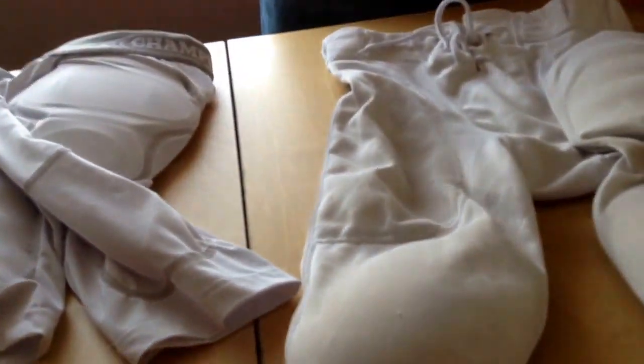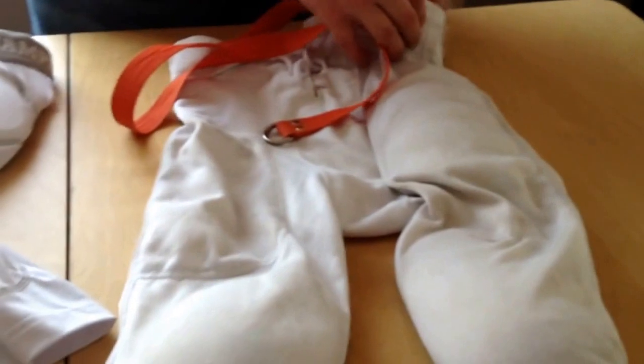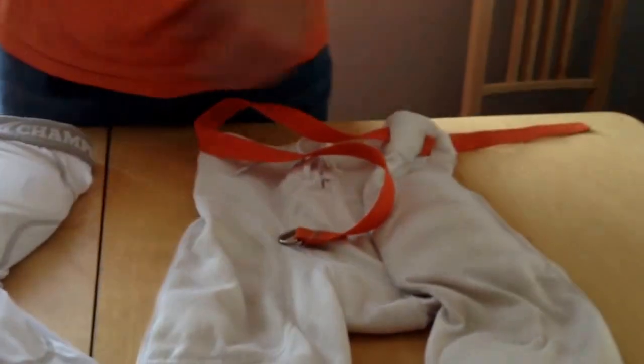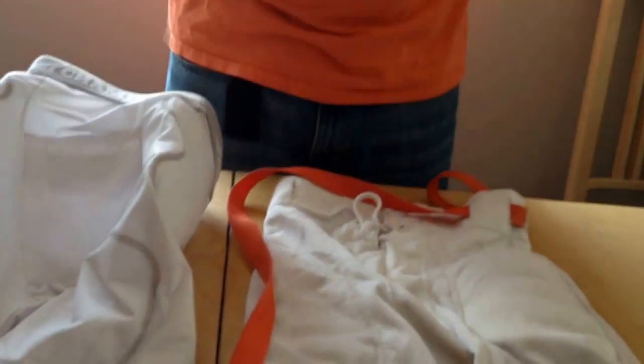Then all you have to do is lace your belt in — you basically want the clip sticking out the front. Go in one hole, out the next, all the way through until you're wrapped up. Your athlete's going to put the girdle, now fully filled with his pads, on over top of his underwear. Then he's going to put his pants, fully filled with pads, over top of his girdle. And that's it.